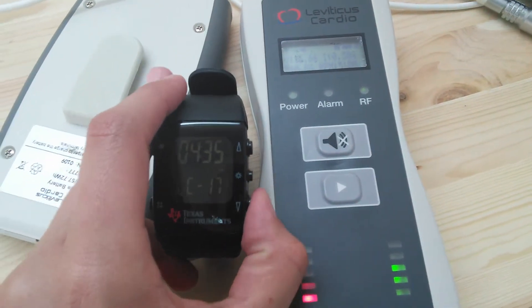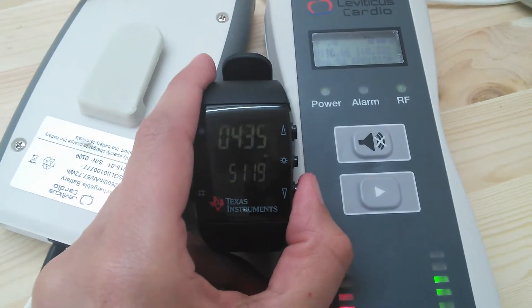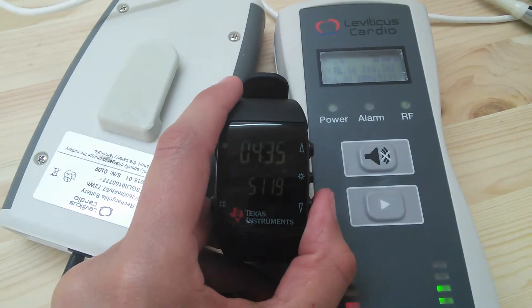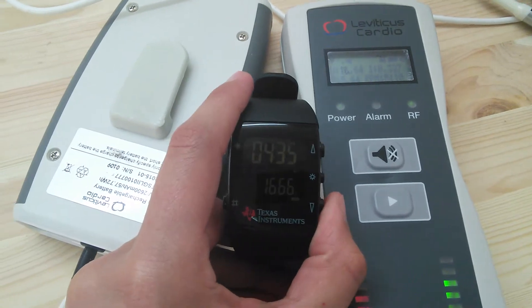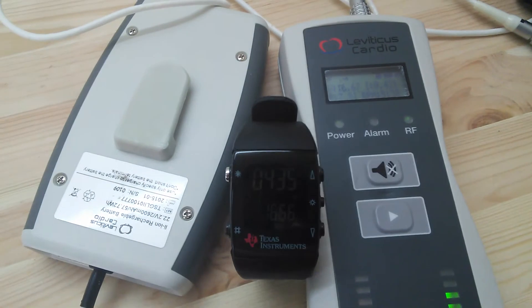We can see the RPM: 5,119. And the voltage: 1666 volts, 1767, 1717, 1817.